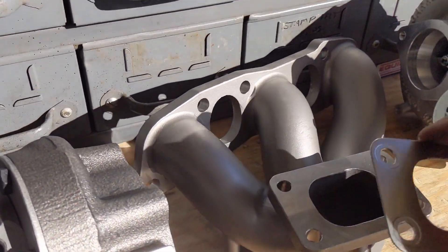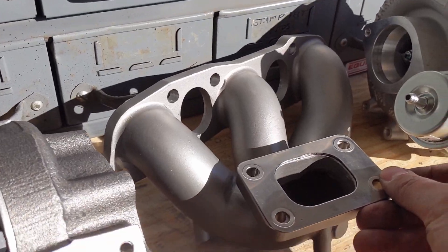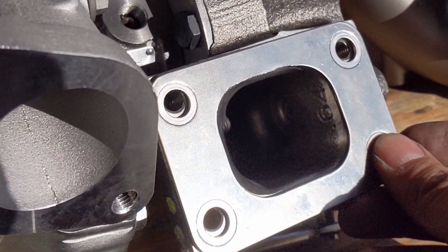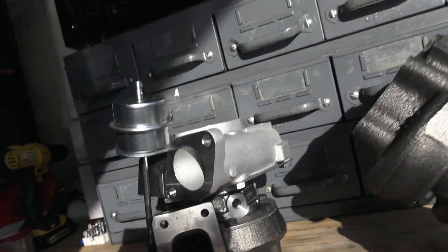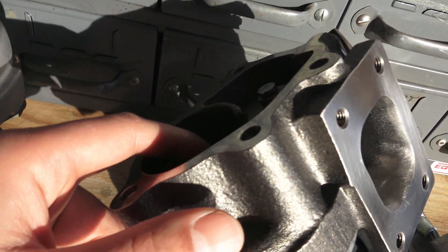You can see the gasket here fits perfectly, and it's going to fit perfectly on the other side too. No more resistance — these will be ready to install. Anyway guys, that's just a little status update today, nothing too exciting. I wanted to show you how I port matched these to the exhaust manifolds. I think they turned out good and I can't wait to install them — I'm excited to make some power and boost.